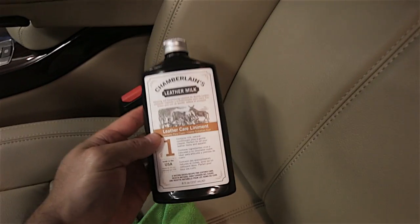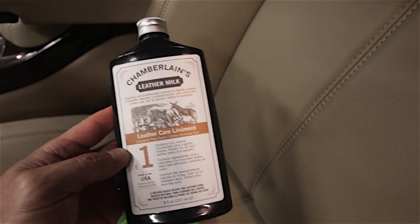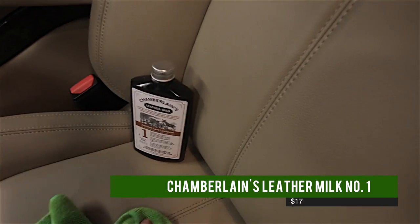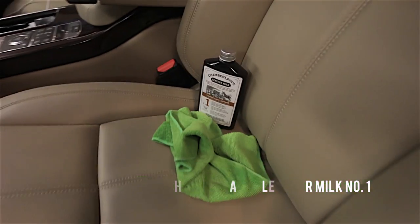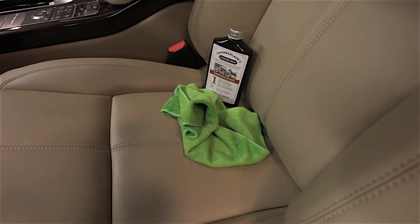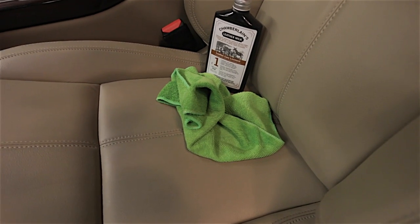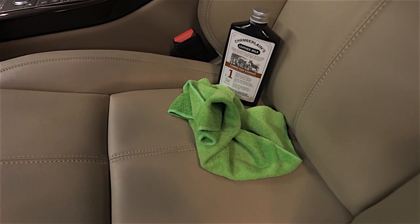So there you go. If you get any denim stains or any kind of stain on it, you just use Chamberlain's Leather Milk, the number one — I'll link it down below. It's available at Amazon, and some microfiber cloths, and you're all set. So now you can wear your denim with light colored leather and not have any problems. All right guys, if you like this, please give it a thumbs up. Until next time.